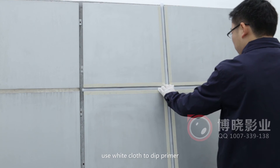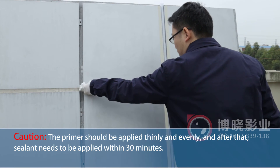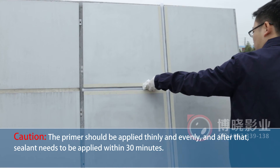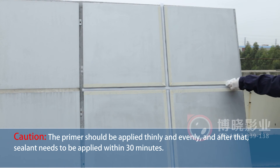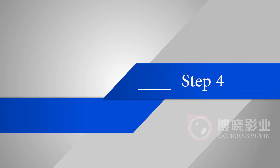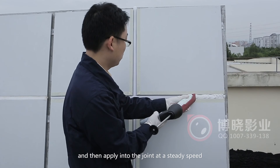If primer is needed, use a white cloth to apply primer to the substrate surface. The primer should be applied thinly and evenly. After priming, sealant needs to be applied within 30 minutes.